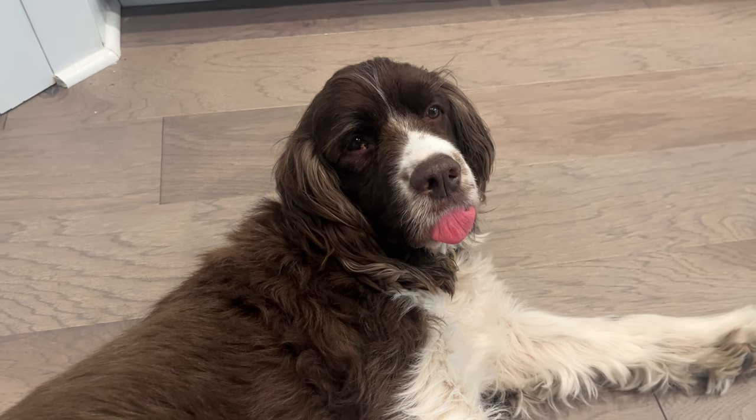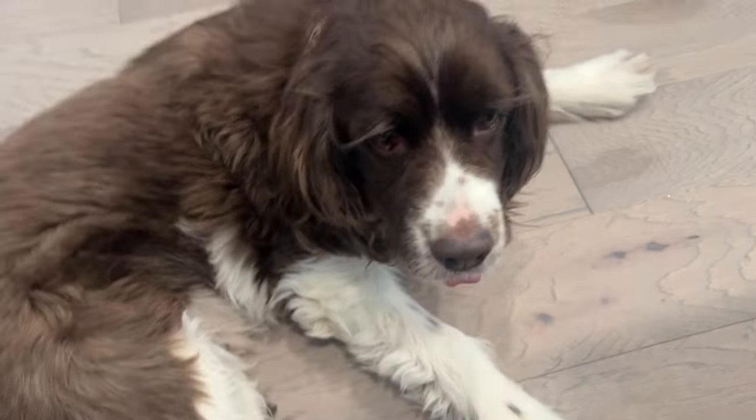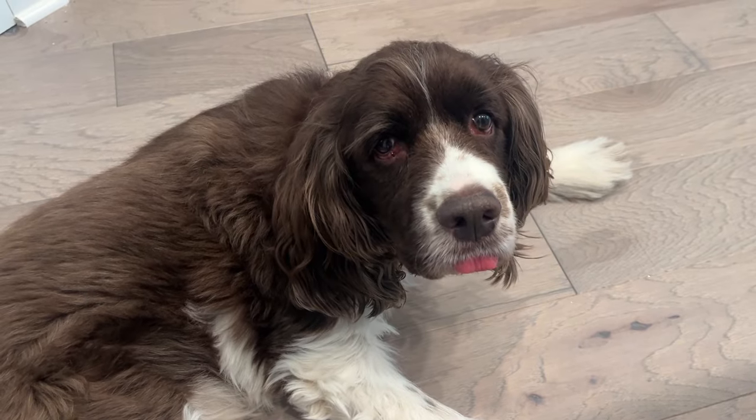Everybody say hello to Jackson! You can tell he's sleepy because his tongue is sticking out a little bit. Sorry I woke you up — he's also hoping I drop some food for him. Everybody say hi to Jackson in the comments!